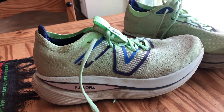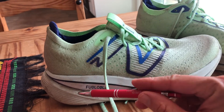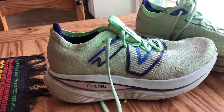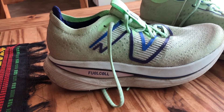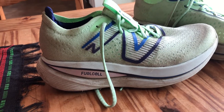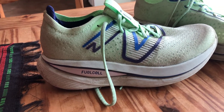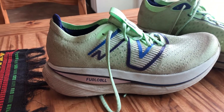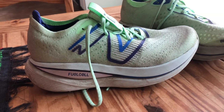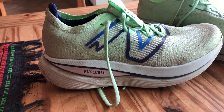Let's talk about stack height, because that's the prevailing feature of this shoe. It's 47 millimeters in the heel — that's Bondi-like. It's 39 in the forefoot, making it an 8-millimeter offset. The midsole is FuelCell. FuelCell you find in the Rebel, and in the Elite — which I think is going to become the SC Elite or Super Comp Elite. FuelCell is what you find in their performance running shoes and it is soft, resilient, and actually quite durable.